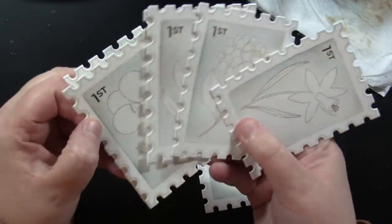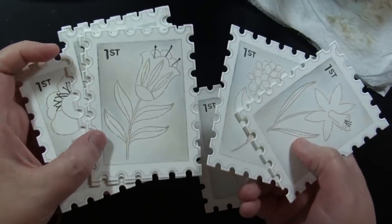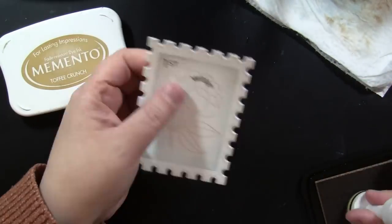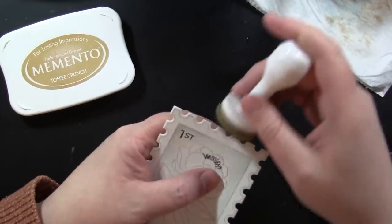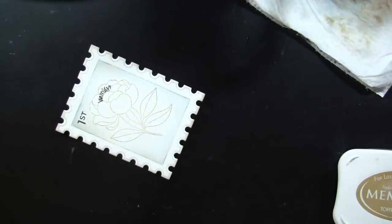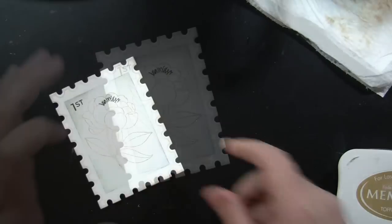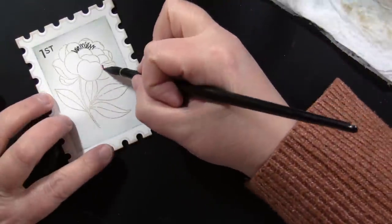Keeping with the tip to work in batches, I went ahead and did all the background painting in one sitting. That also limits the number of decisions I have to make, which I find really helps me create more. I'm taking Toffee Crunch Memento ink and an ink blending tool with a foam pad and very lightly adding that around the outside edges, which gives some definition once held up against white.